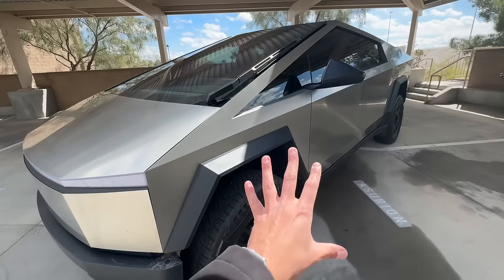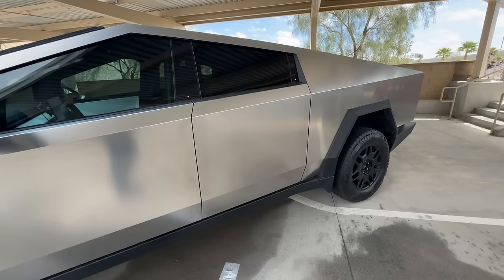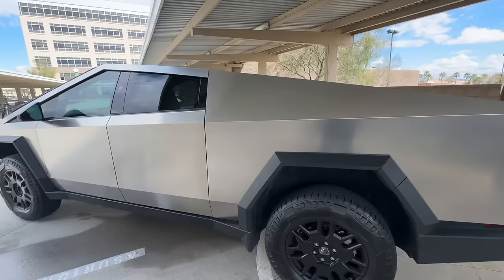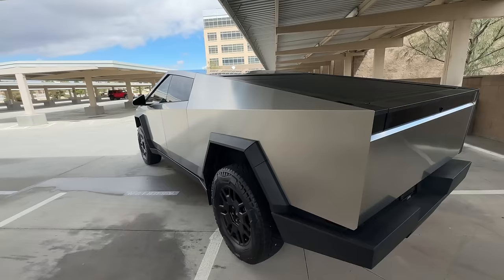My insurance is also a lot cheaper on this thing. I'm paying less than $140 for truck insurance, whereas my Model Y was $175. I know insurance has been going through the roof lately — they're blaming it on inflation, which I think is a bunch of crap. I'm 36, I've never been in an accident, never had a ticket, and my rates just keep going up for nothing. But yes, about $50 a month in electricity to drive this thing — overall, pretty impressive.